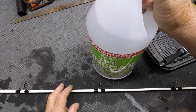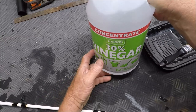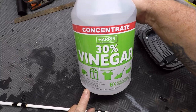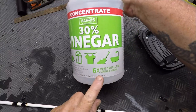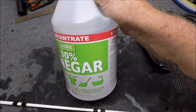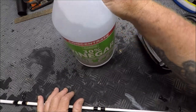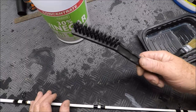Orawak, the number one contributor to the Captain Dave Sportfishing YouTube channel, mentioned in the comments how he soaks his Ugly Tough guides in vinegar. I picked some of this up at Home Depot — this is 30% vinegar concentrate, six times more powerful than standard vinegar. To save you all the trial and error, I soaked these guides in this 30% vinegar and I even scrubbed them with a nylon brush.